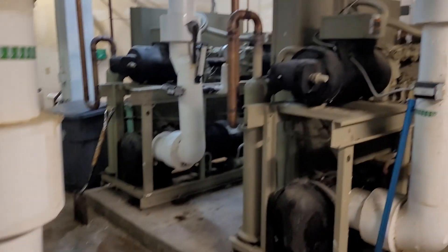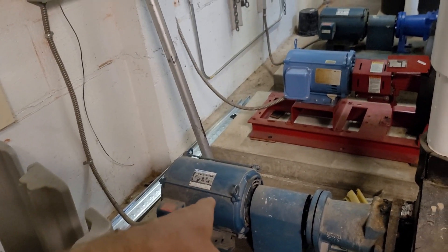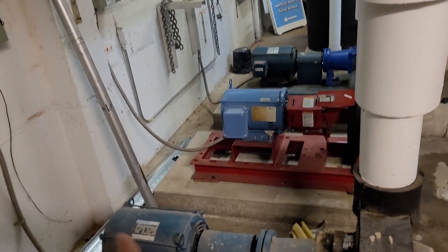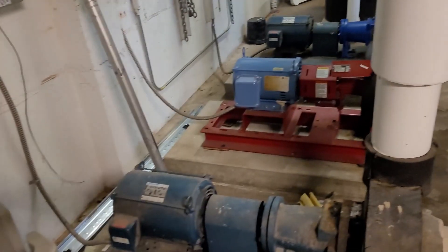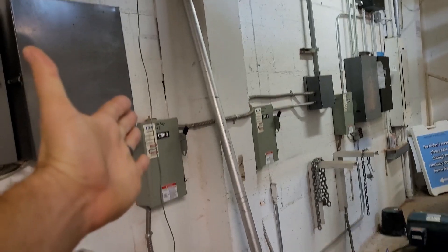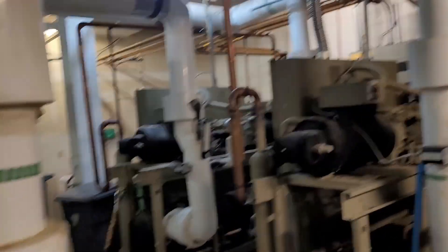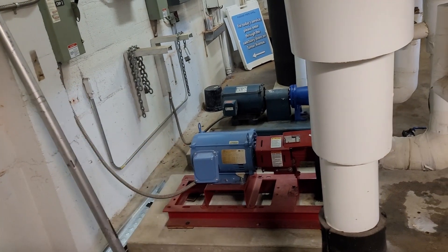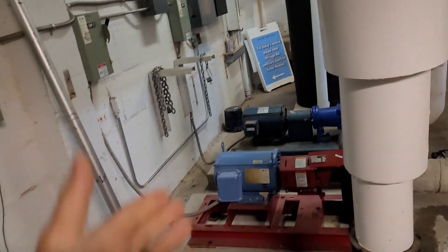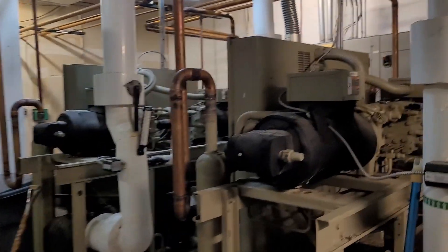The reason the chillers keep tripping off is that in the automation, pump number three is the lead. They start with pump three as the lead, nothing happens, the chillers don't turn on, then eventually pump two as the lag comes on and the chillers fire up — but when the lag drops out they've got no flow at all and the chillers trip out on alarm.